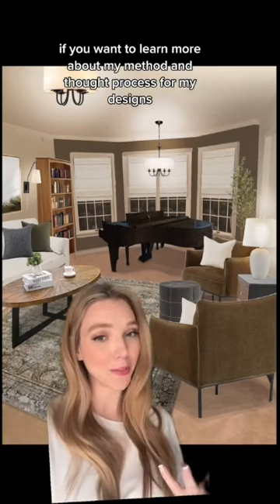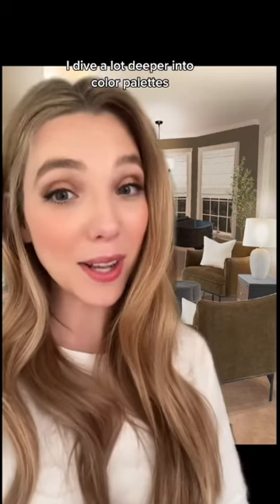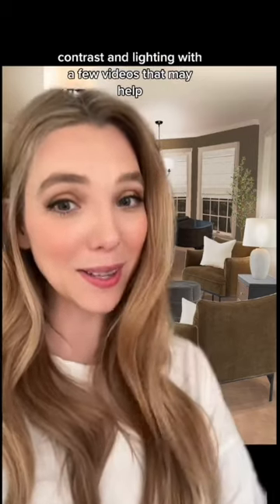If you want to learn more about my method and thought process for my designs, I do have a YouTube channel. I dive a lot deeper into color palettes, contrast, and lighting with a few videos that may help.